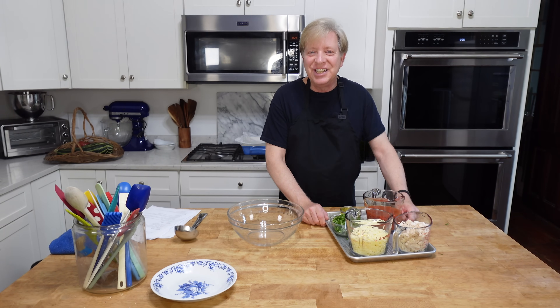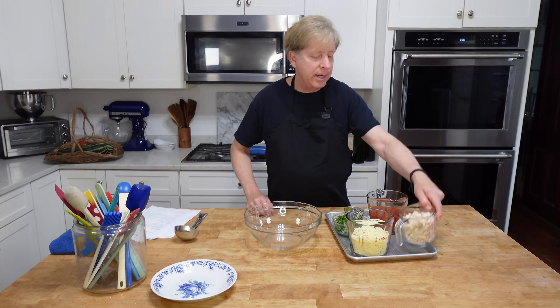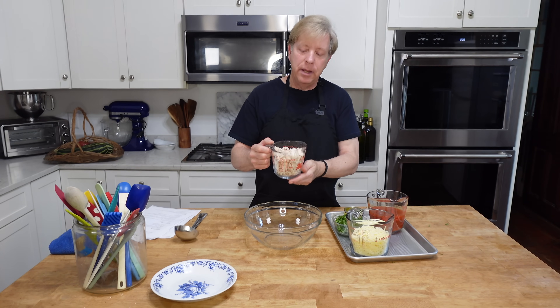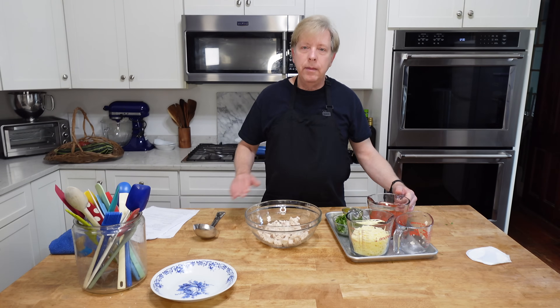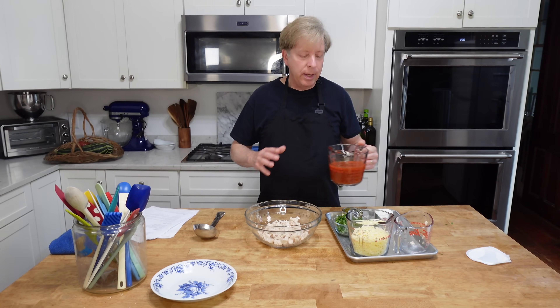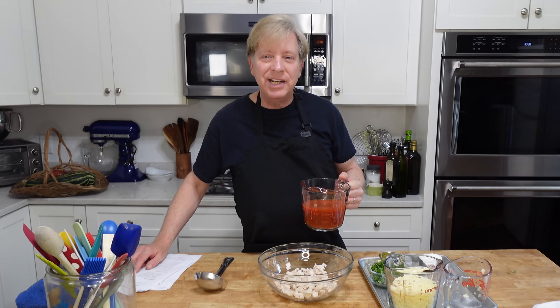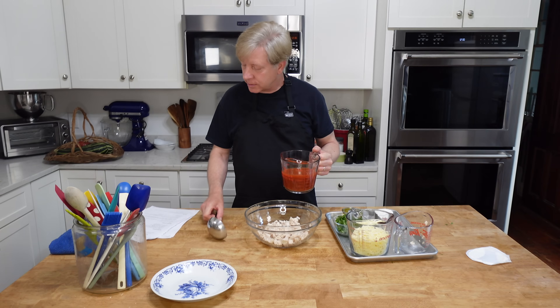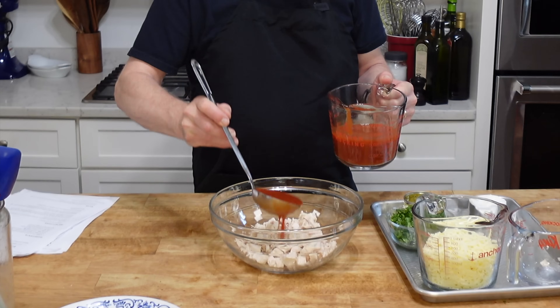On to the freezer chicken enchiladas. I have a large-ish bowl here and I need about two cups of diced, already cooked chicken. This is chicken from a rotisserie chicken. Then we need some enchilada sauce — we will need two and a half cups of the sauce in total, that is 591 mils. We're going to start with a half cup and add it to the chicken.